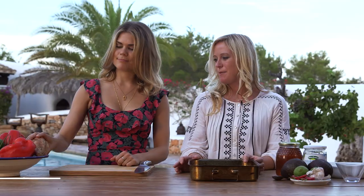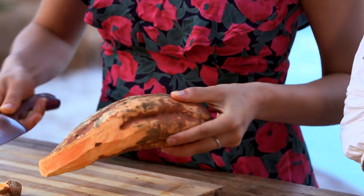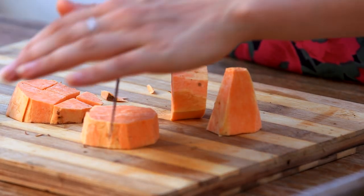So to start, we've got our sweet potato. We're going to chop that up and take off the skin first. We're using sweet potato instead of normal potato because it regulates blood sugar and keeps you really full. I just think it tastes better as well — I love sweet potato.